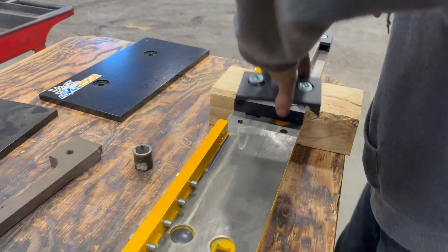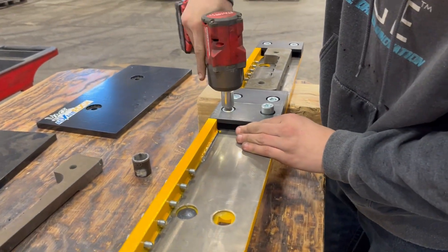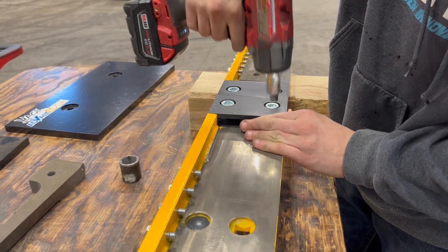The back plate does have pre-drilled holes in a DOT punch pattern. If your plow doesn't use this type of pattern, you'll need to drill holes in the plow to match the bolt pattern in the Advantage back plate.